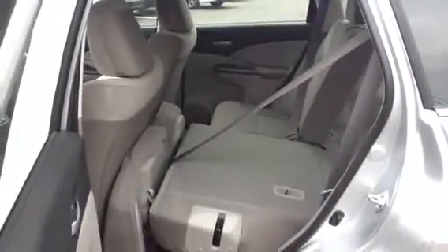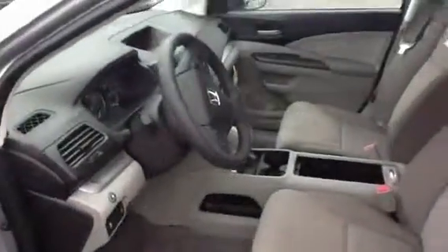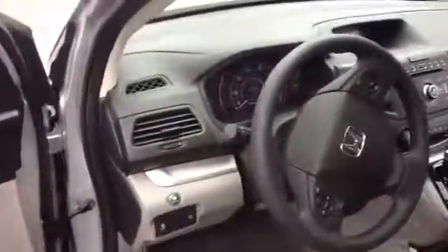Starting off in the back here, you can see the seats are 60-40 split. I'll show you a little bit more when you get here on how to put them down — it's very nice and easy. And that's pretty much where you'll be sitting and driving, just a little bit closer look up at the dash.